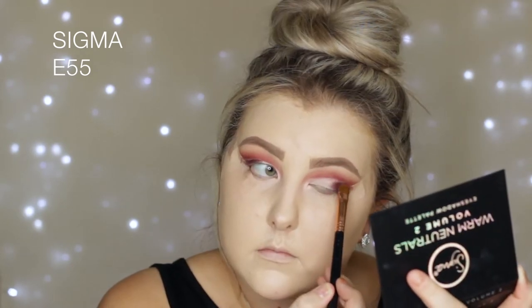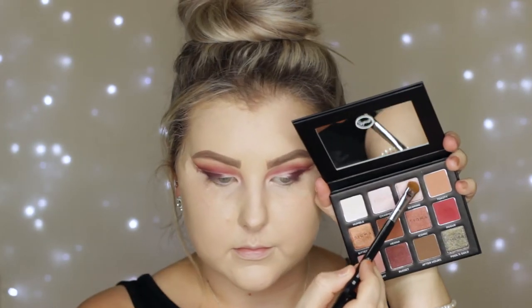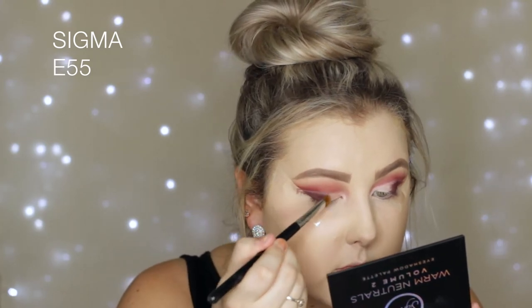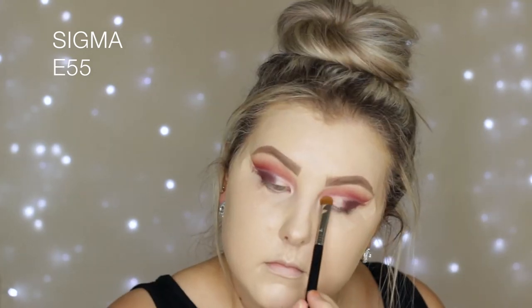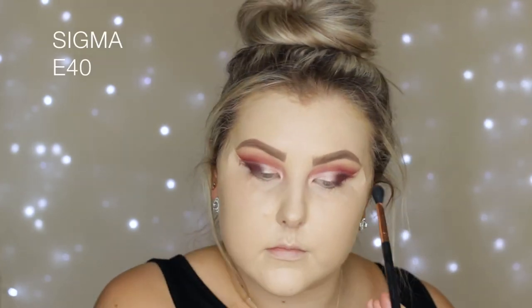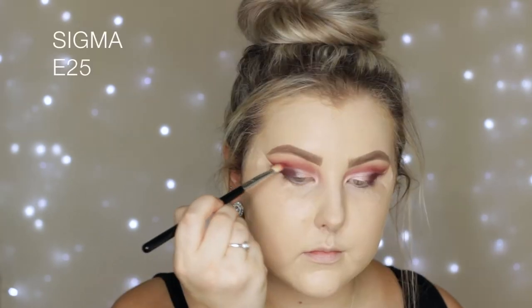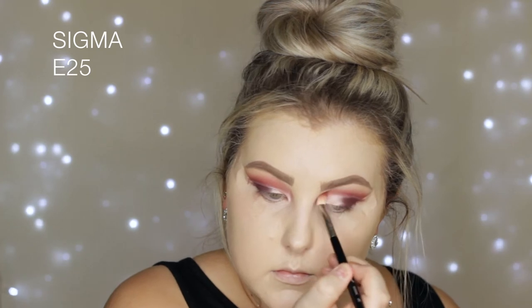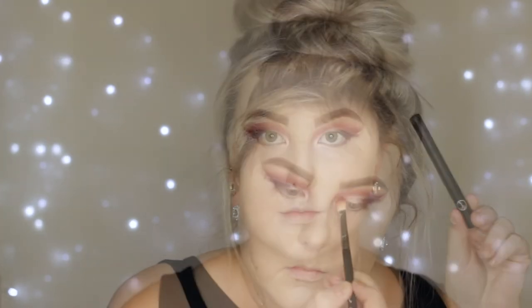Then I took this burgundy purpley kind of shade from the palette and applied that to the outer third of the eye — I kind of thought it looked weird but I kind of liked it, let me know what you think! Then I went in with this champagne shimmery gorgeous shade and applied it to the inner portion of the lid, using my finger to make sure it was super intense and shimmery. Then I went back in with the E40 to blend the top, and with the E25 I blended right in the crease where the crease shades meet the lid shades.